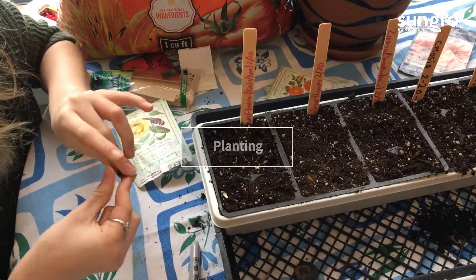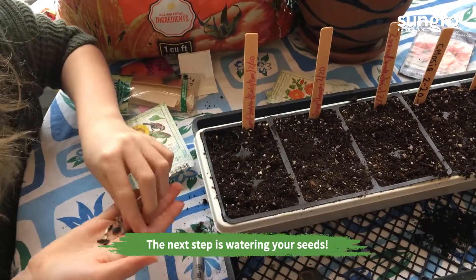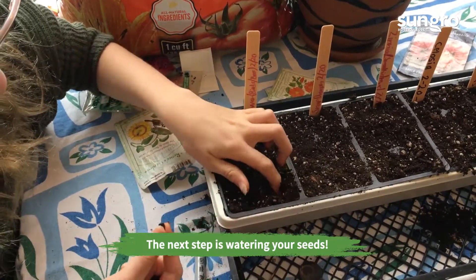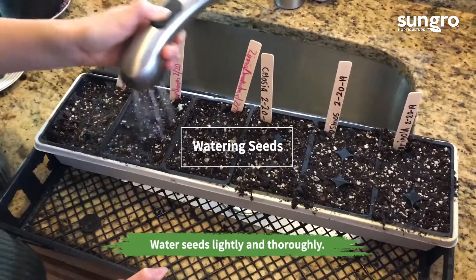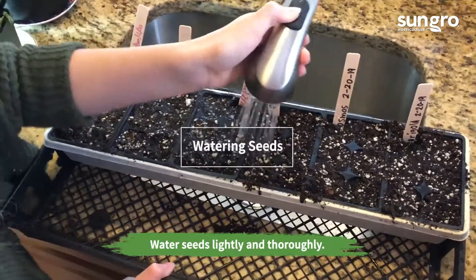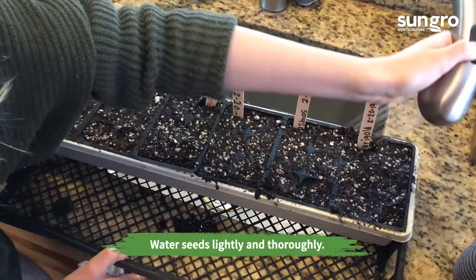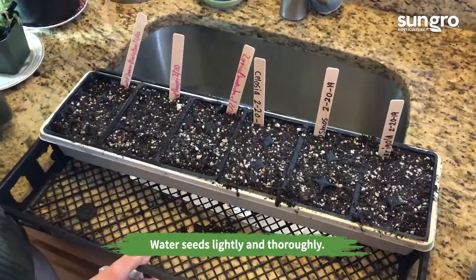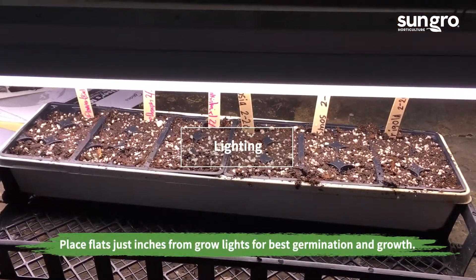Once you've finished planting, it's time to water your seeds and get them under light. Water your seeds lightly until water runs through the bottom of the flats. Place your flats as close to the light as possible.